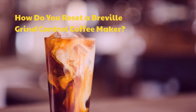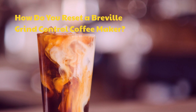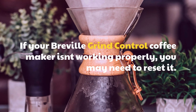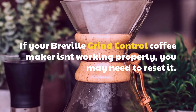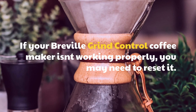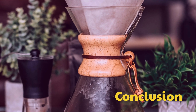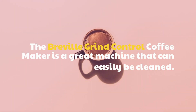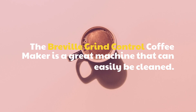How do you reset a Breville Grind Control coffee maker? If your Breville Grind Control coffee maker isn't working properly, you may need to reset it. Conclusion: The Breville Grind Control coffee maker is a great machine that can easily be cleaned.